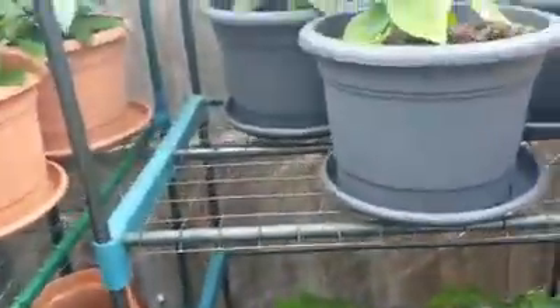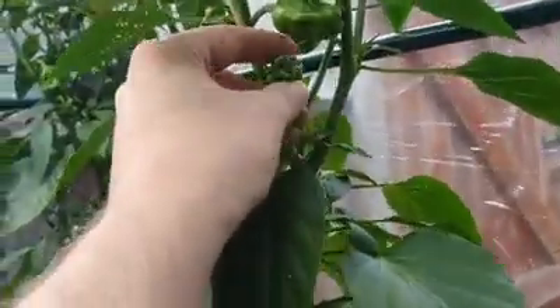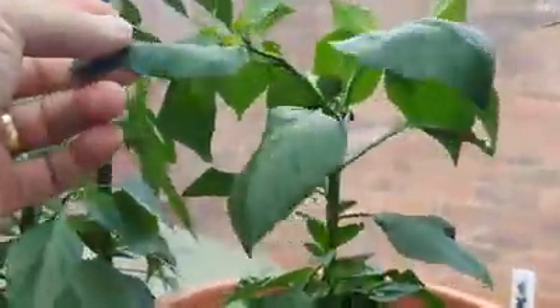Then we move over to the naga hut, so called because there are many of these popping up — yes, the nagas. That's not a hole, it's just a dent. You can see on the plants we've got fruits coming. This was potted on — it's quite a late start on this one, but for a plant that's not very tall, you can see there are pods just coming up. These are the Dorset nagas.